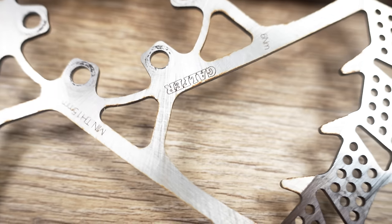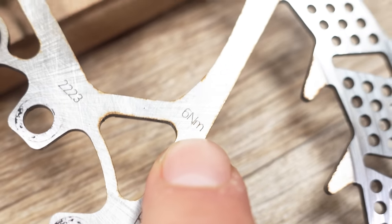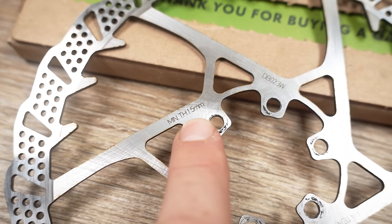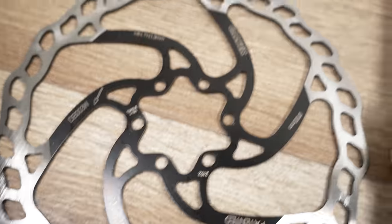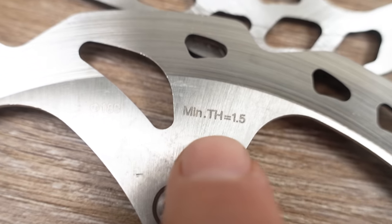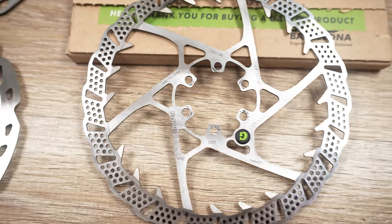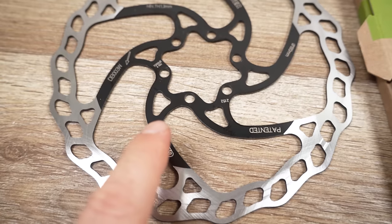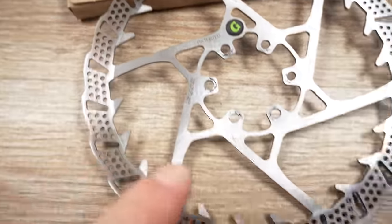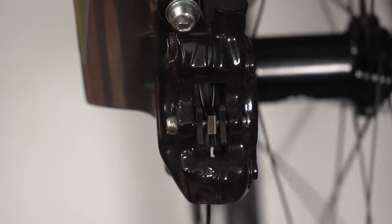Just like with the other rotors, you have more information here — you can see the branding and a few things that are different. The tightening bolts need 6 Nm, whereas usually it's about 4. The minimum thickness, as specified, is 1.5mm. The wave rotor is 1.3mm, and if we look at Shimano's, those are 1.5mm — so you have half a millimeter to wear out on the braking surface before you throw these away. Just like the wave rotors we've used, these are laser cut, not stamped, giving them higher precision and the ability to manufacture without bending the metal in any way. So hopefully these are straight right out of the box.